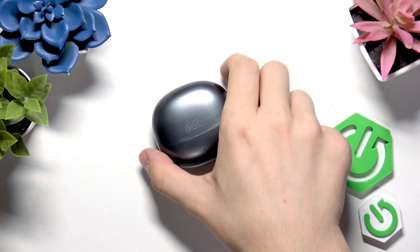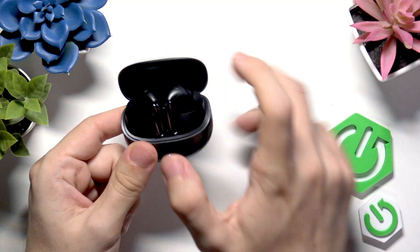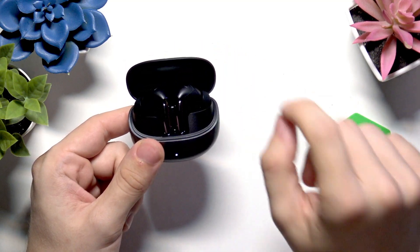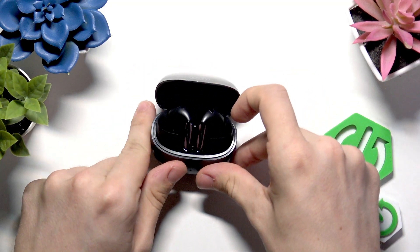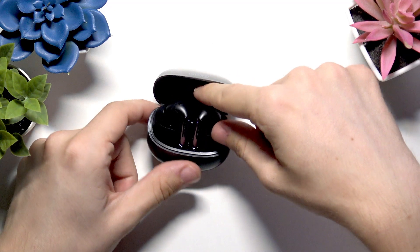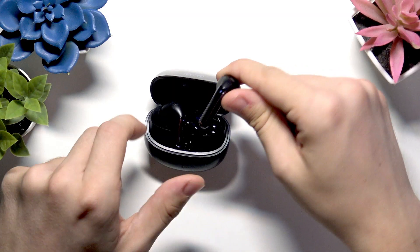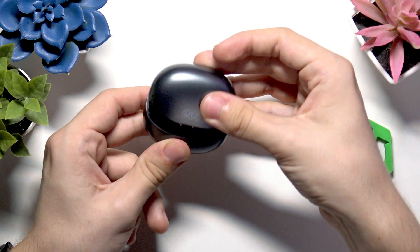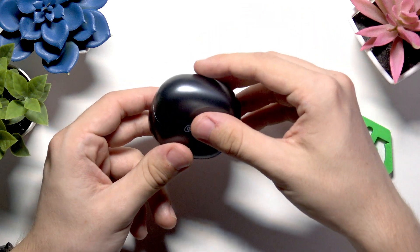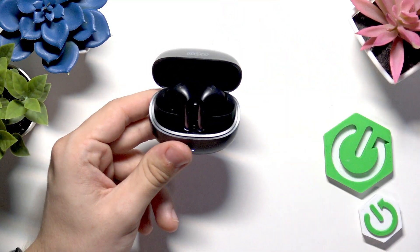To do it, simply open the lid. Now if you're connecting for the first time, there will be a protective film on your earbuds. So take them out, peel off the protective film, put them back in — do it on both of them — then close the lid, wait for a moment and reopen the lid. That will activate the earbuds.